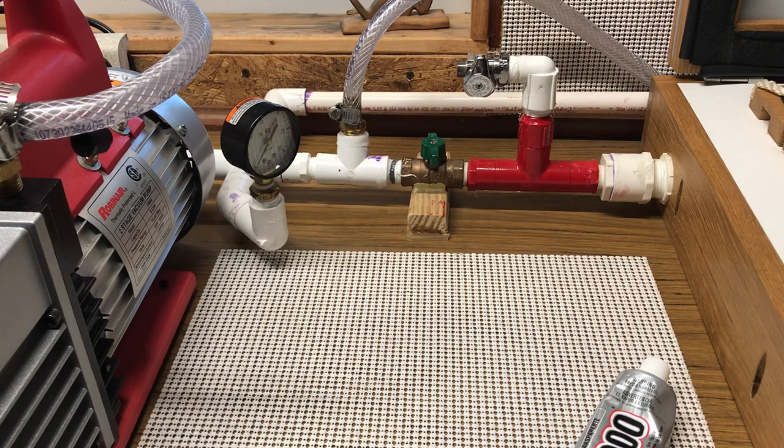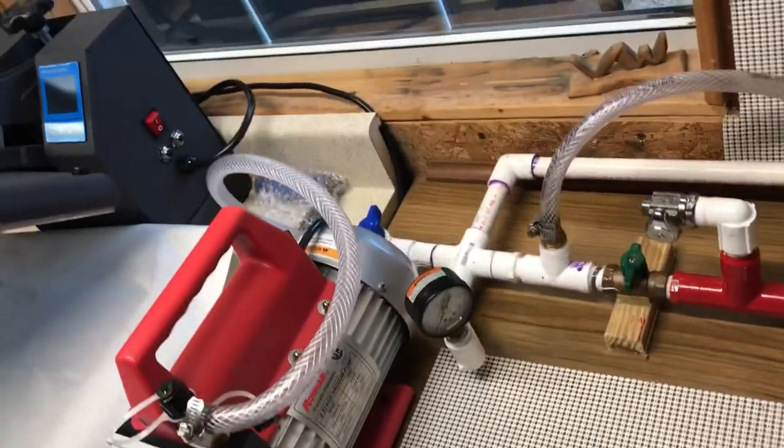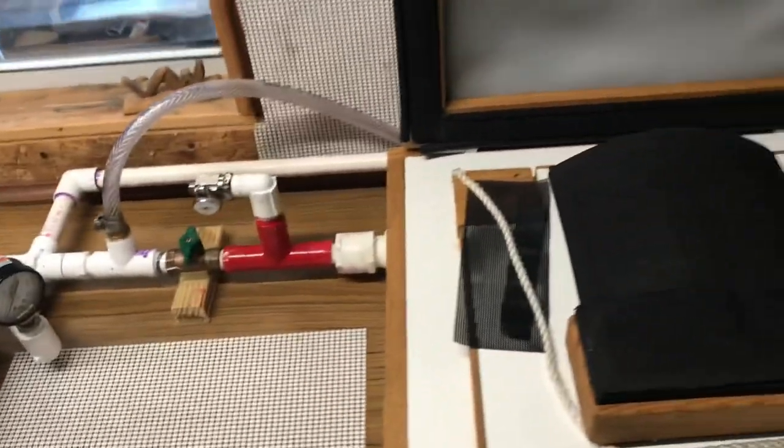I'm basically done. That goes all the way to the back behind the vac former. Then I went ahead and cut out to fit around the pipe so I can still have my storage. I stick on my shelf and the pipe's right there - out of sight, out of mind.